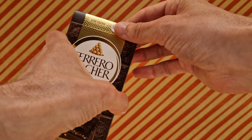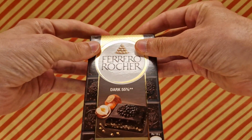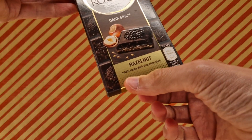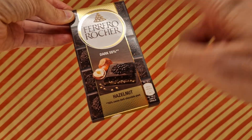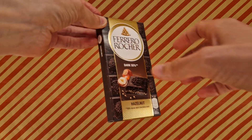Yes, definitely give this one a go. This is a good bar — recommended, definitely a recommendation. So do you want to know the details — where, how, what, why? Let's close it back up so you can see the ingredients. This is the Ferrero Rocher Dark, 55% — 50% cocoa shell because it's on the outside — hazelnut. This was one pound and 49 pence.